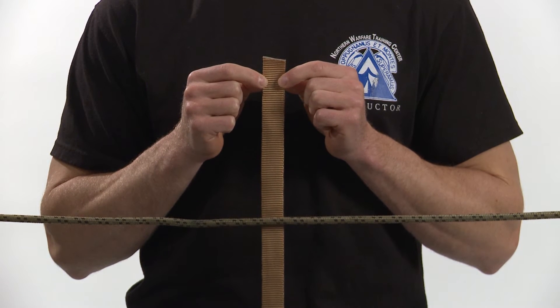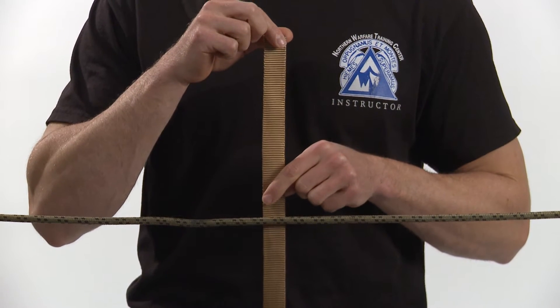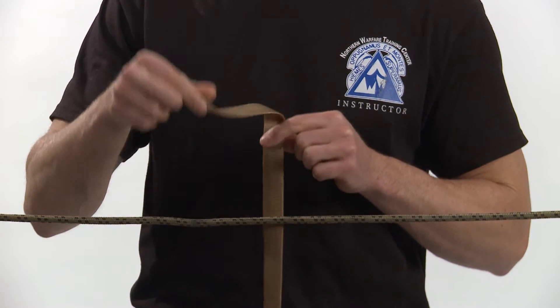The water knot is used to attach two webbing ends. For testing purposes, this knot is tied around the rope of the rope corral. First step, tie an overhand knot in one of the ends of the webbing.